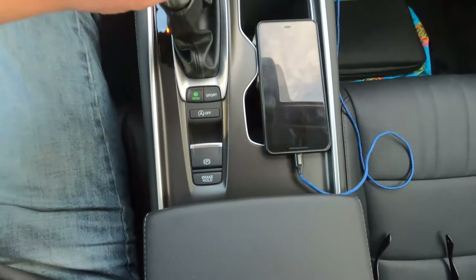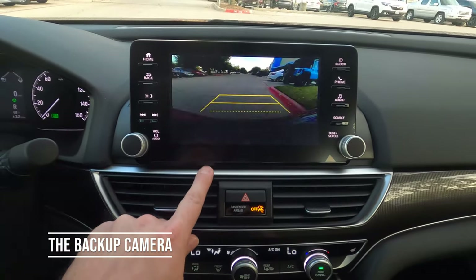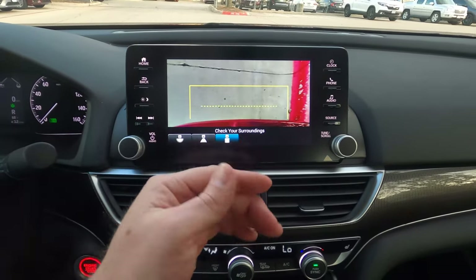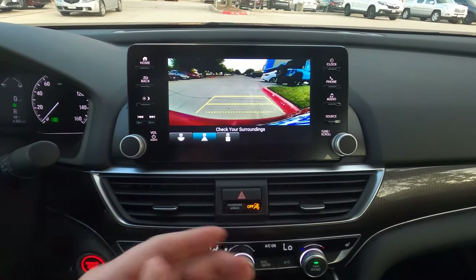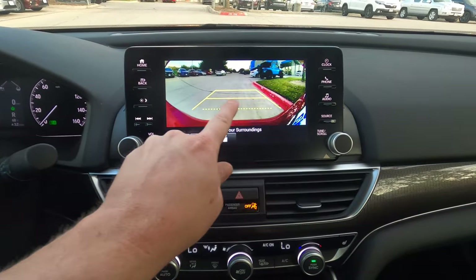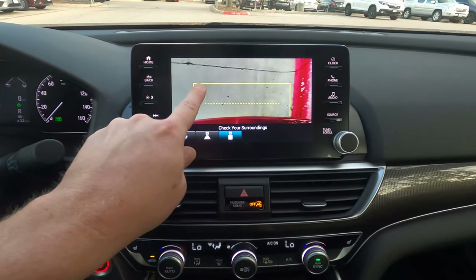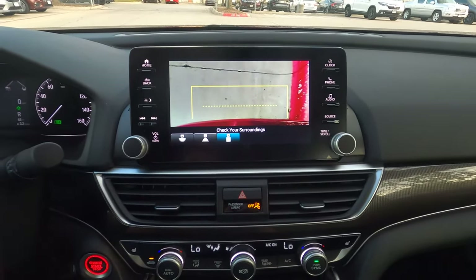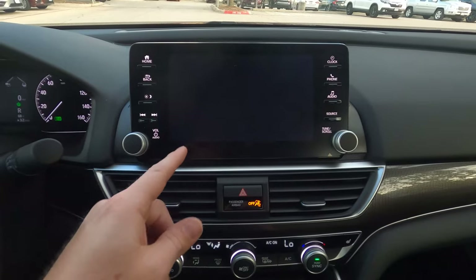Putting it in reverse pulls up the backup camera with three different views: wide angle, normal, and straight down showing the rear bumper. The normal view shows about six feet from the car, and the close view shows about two and a half feet — great for parallel parking. You can see the curb right next to you, so whether you're backing up to a car, bush, or any obstacle, you've got three views to work from.